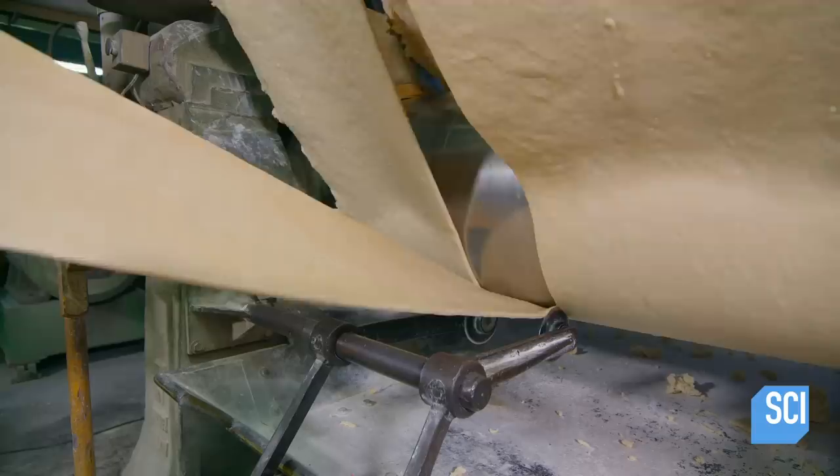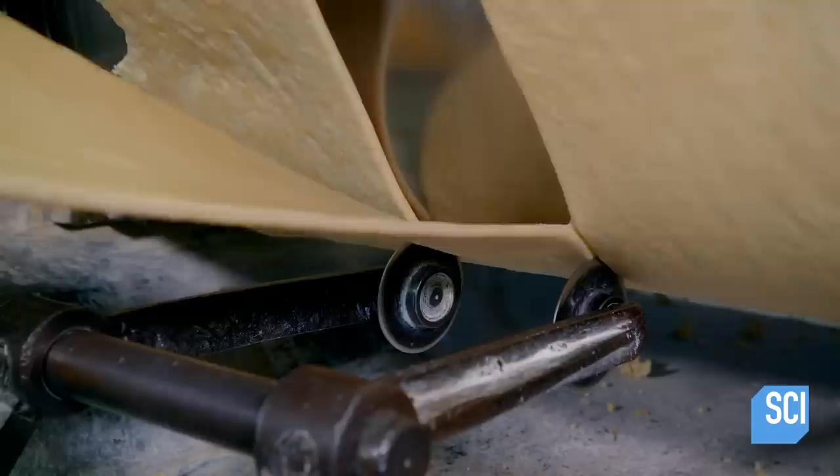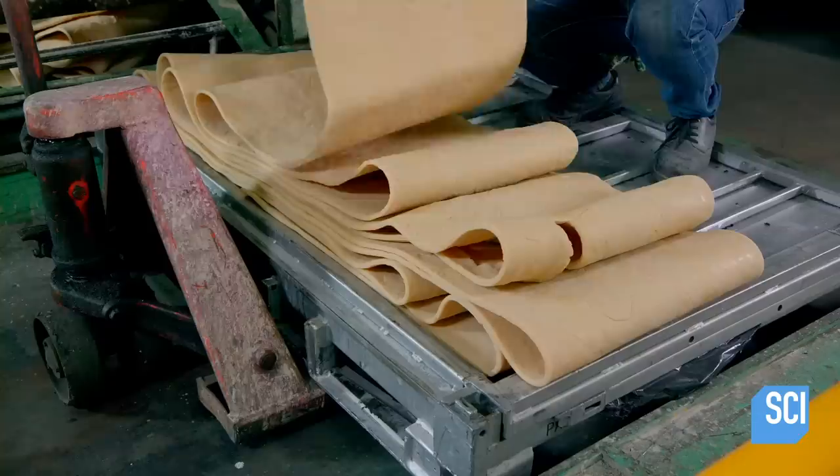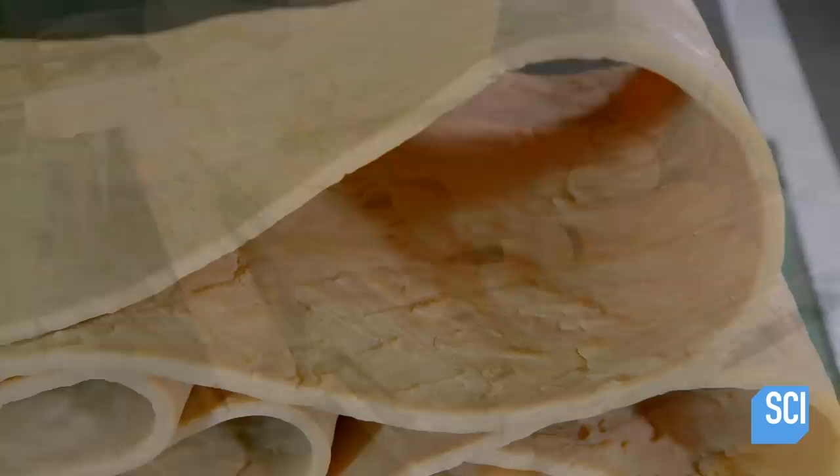Powerful rollers squeeze the compound into thick, long sheets, and blades cut the rolled rubber into narrow strips. Then the rubber travels through more rollers that squeeze it down to the desired thickness. The rubber sheets land on a cart, ready for use.